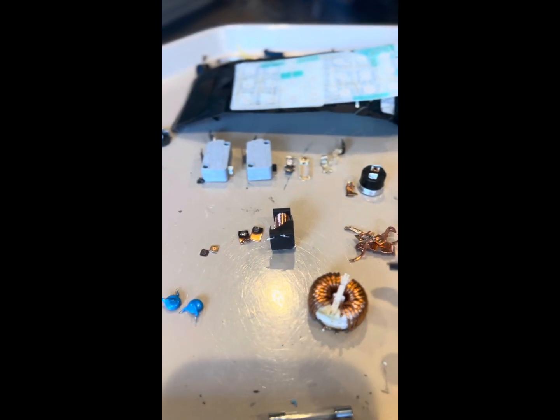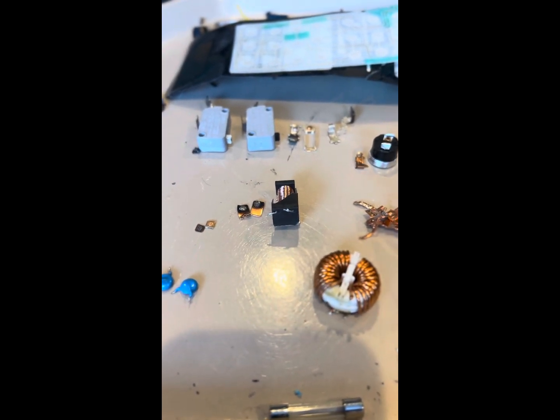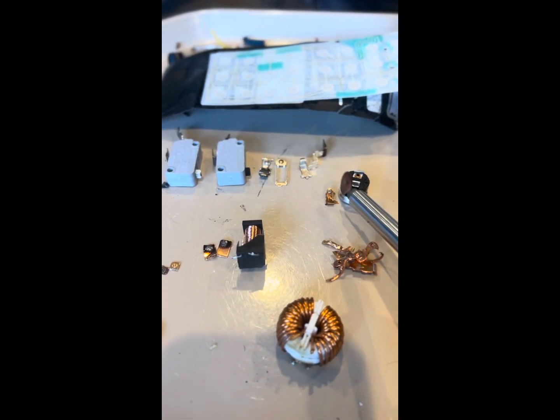This came from the microwave. I just finished scrapping a copper coil for the voltage reduction, or power supply. A little bit of copper from these relays. This limit switch right here, and those small pieces of copper and silver.